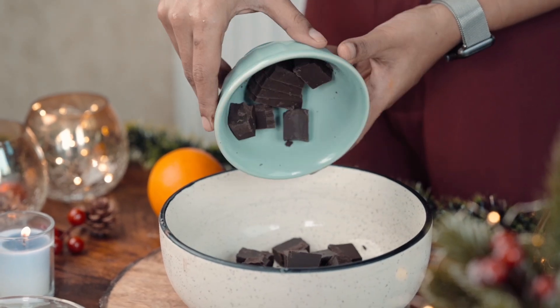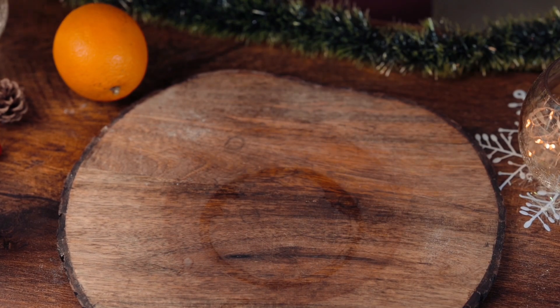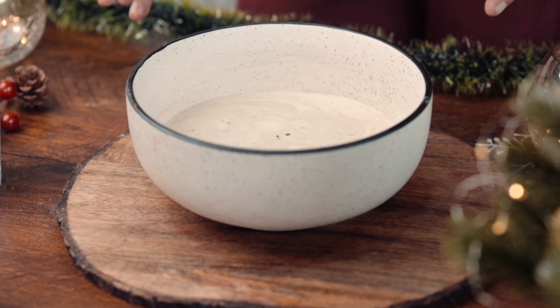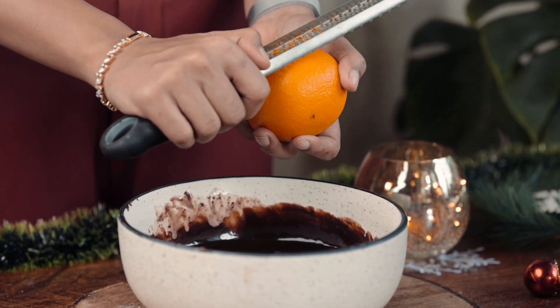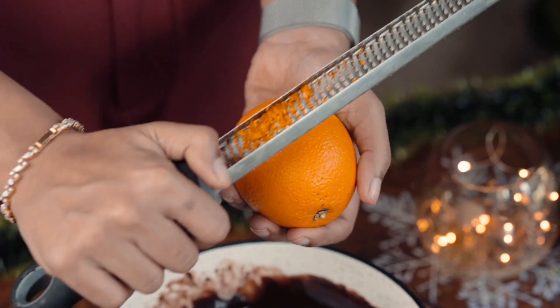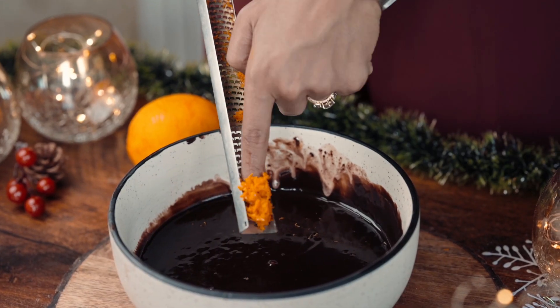First of all, we will take a bowl of dark chocolate and some fresh cream. We will do it in the microwave for about 2 minutes, and then mix it till we have a nice chocolate sauce. When it gets cold, we will add orange zest. So the orange part — only the outside — has to be used, because it has the most flavour.